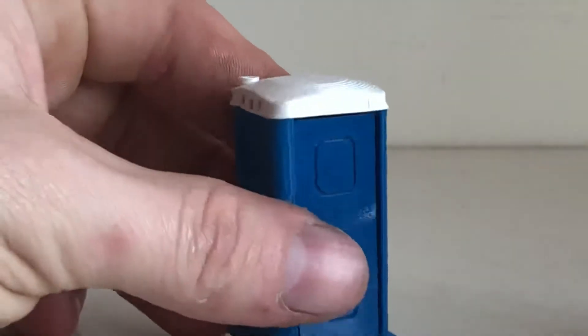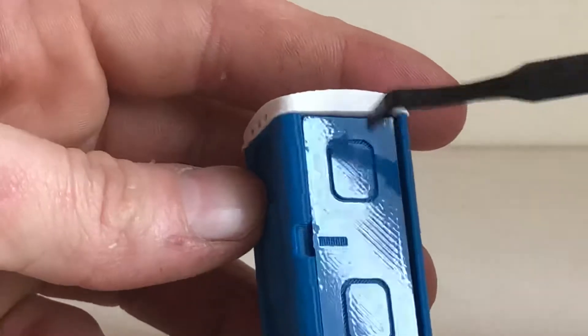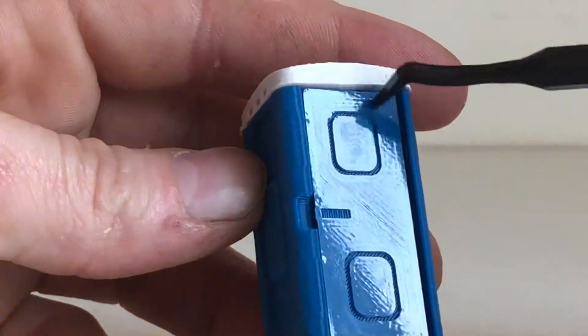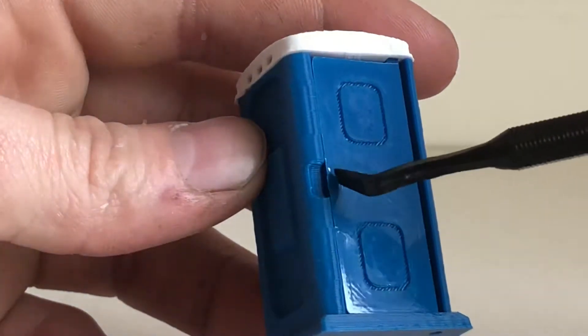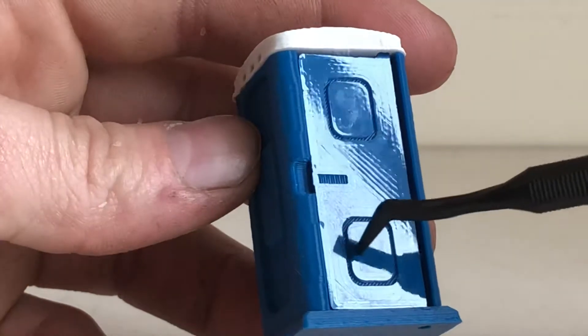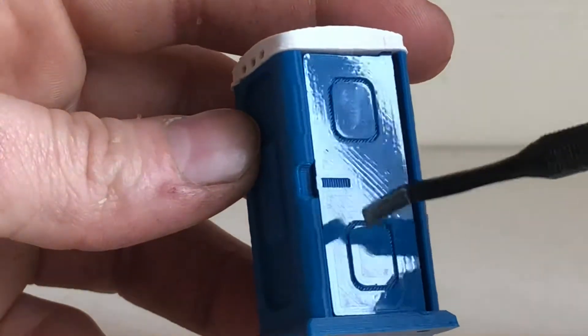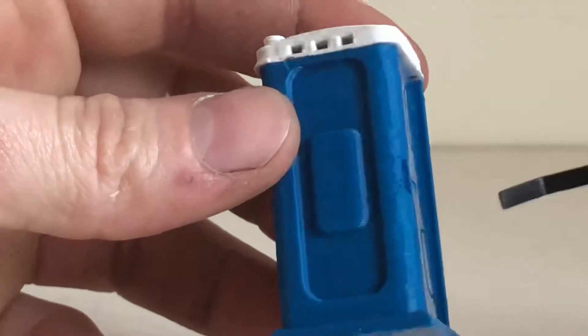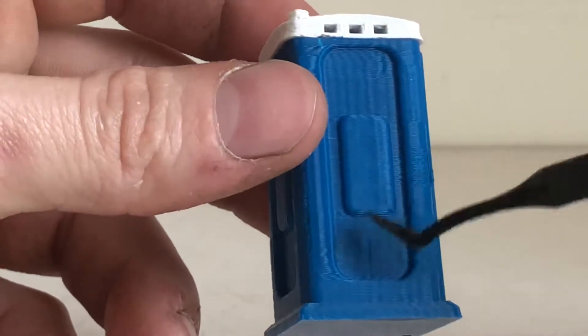To start off, the door does open. You've got some simulated panel work here in the plastic, a nice simulated lock indicator to tell you if it's vacant or occupied, and a nice simulated panel right there. For some reason this door is like the shiniest part on the whole thing.